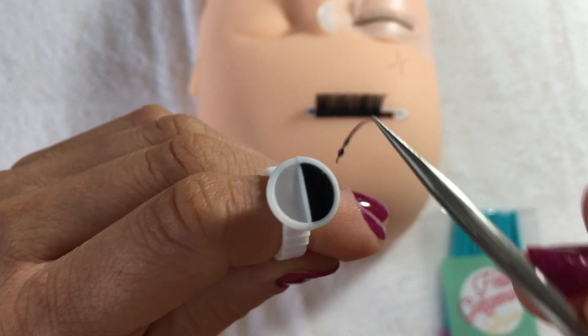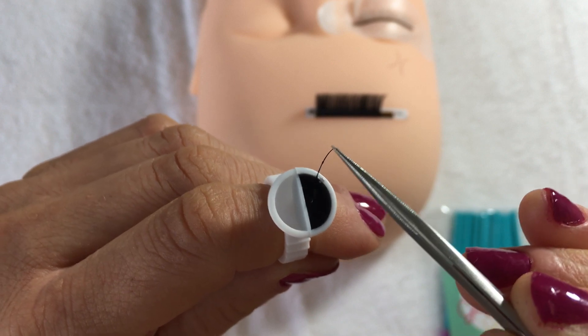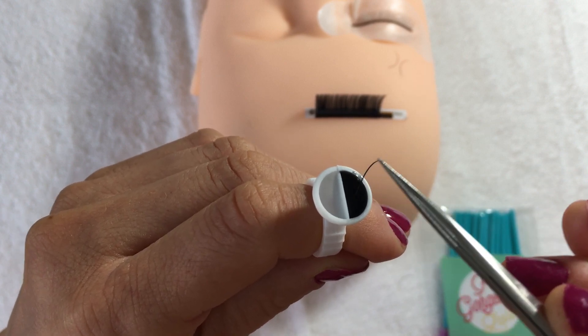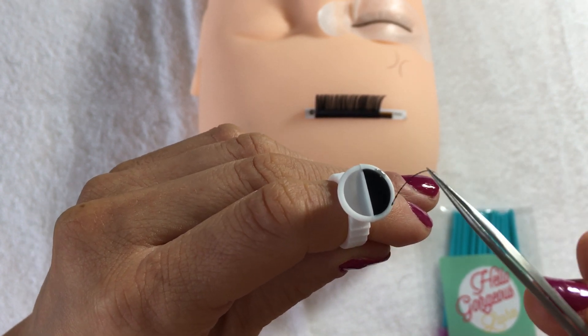If you go in too quickly you get beads — can you see that? That is not what you want. They will dry as solid lumps and then your client will pick at them. You need to make sure you don't have any beads. Dunk it in the glue nice and slow and pull it out nice and slow, so you've got a really thin layer of glue covering a large surface area of the lash.